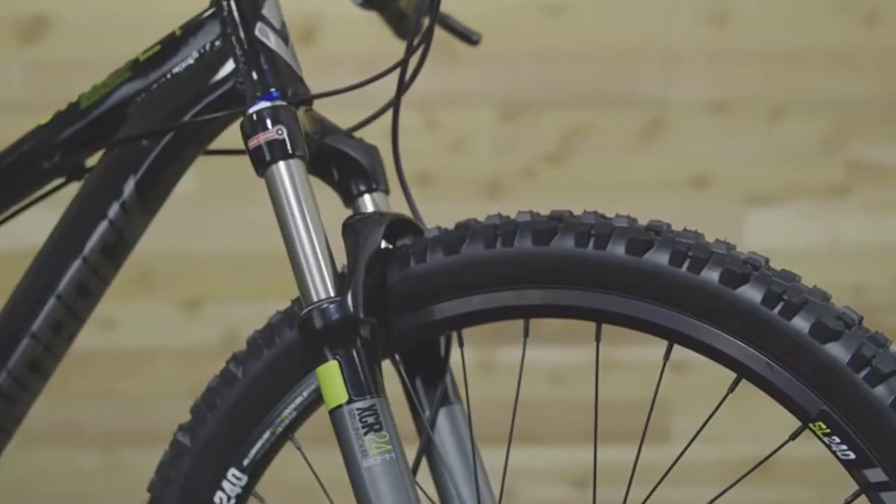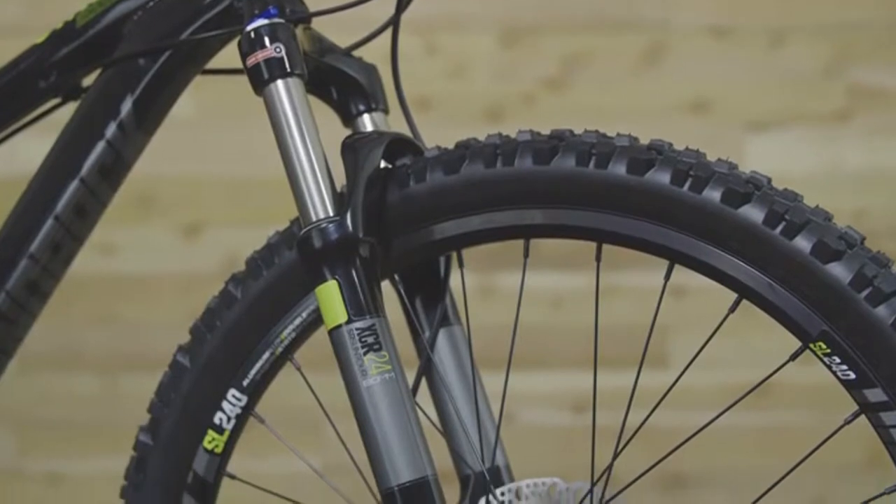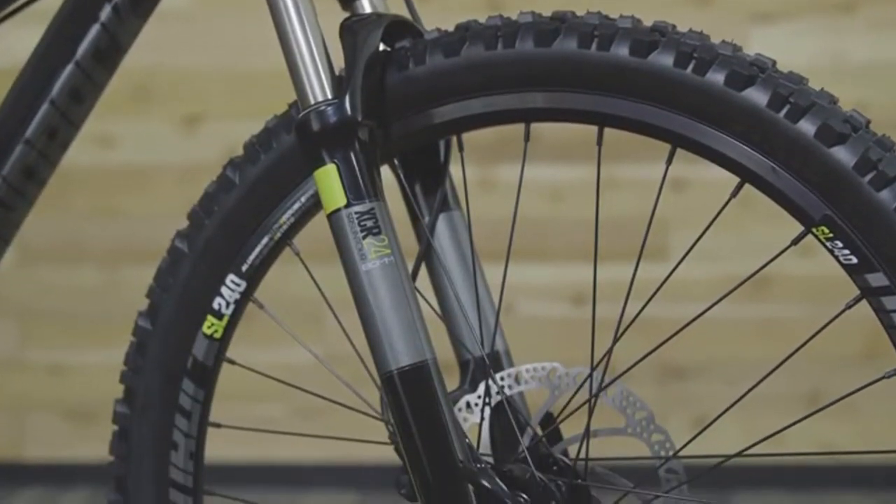Rough trails are no match for the 80mm Suntour suspension fork, allowing the rider to have fun diving into technical features.